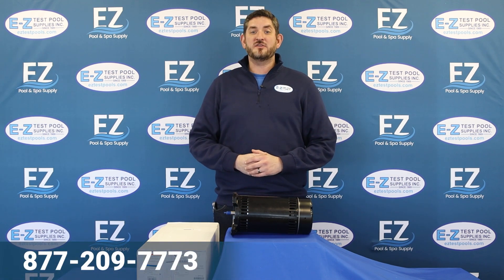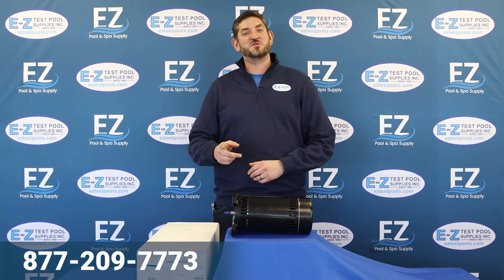It's available on our website, and if you have any other questions, you can give us a call at our 1-800 number, or visit us at eztestpools.com. Thanks for watching.